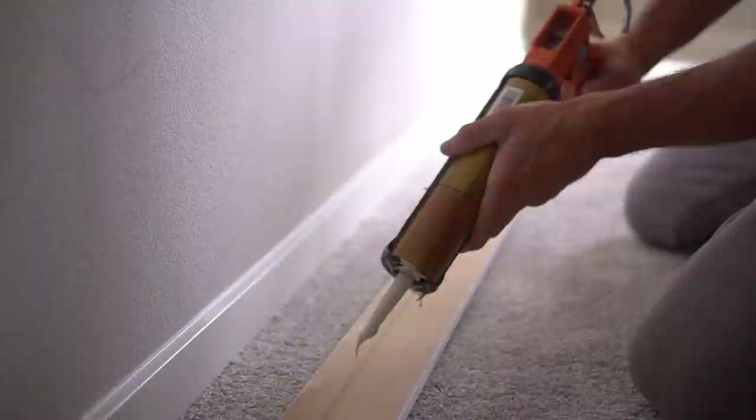Brent here with Bring Your Own Tools. On today's episode, if you want to learn how to install a board and batten accent wall, keep watching. Let's get started.